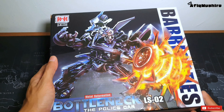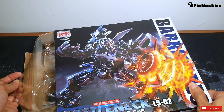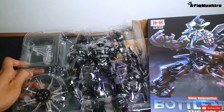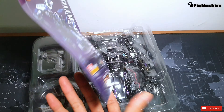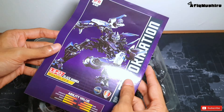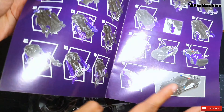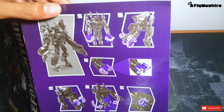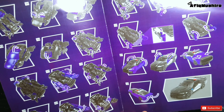Jom kita buka kotak dia dulu. Dia bagi manual book dalam buku ni. Dia ada ajar cara untuk transform dari mode robot ke mode kereta, step by step - korang boleh ikut kalau nak transform. Aku akan buat video lain untuk ajar transform dari mode robot ke mode kereta.